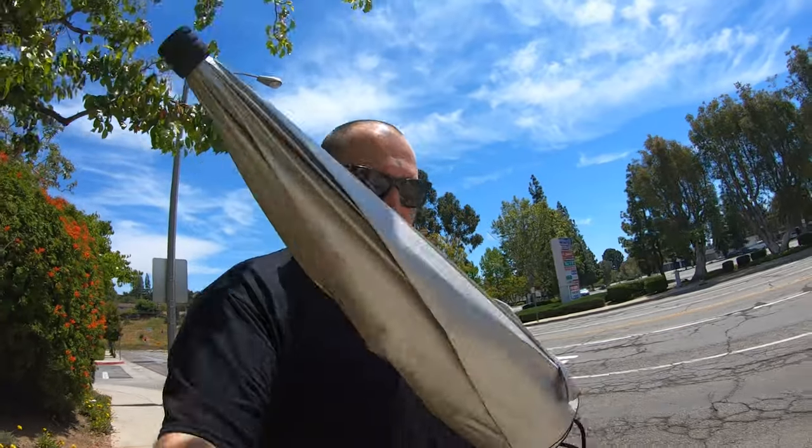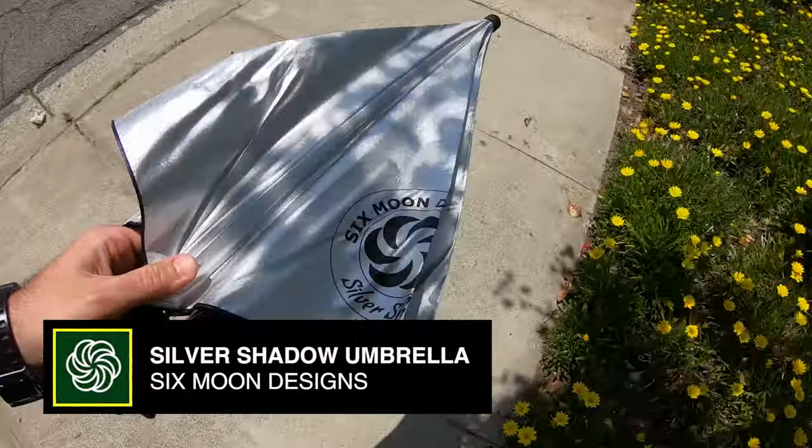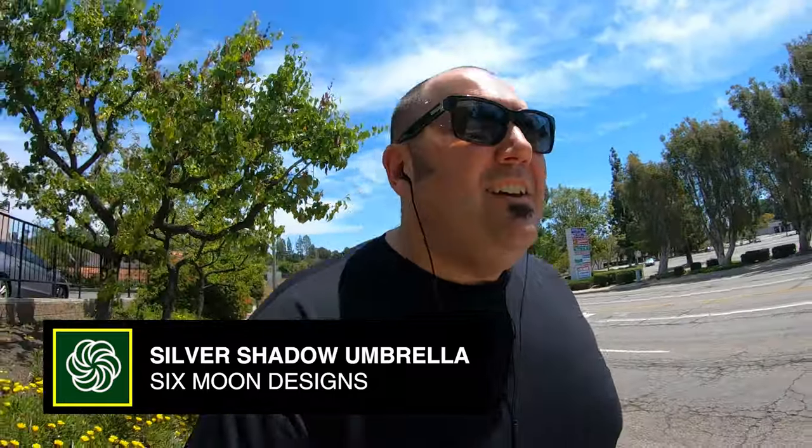I came out here on a super sunny day to try the Silver Shadow umbrella on my walk today. I came out at 12:45 to see if this thing actually works. I'm going to pop it open and get under the umbrella, because yesterday's walk at roughly the same time I got absolutely scorched. Looking forward to seeing if it works — we're gonna give it a go from Six Moon Designs.